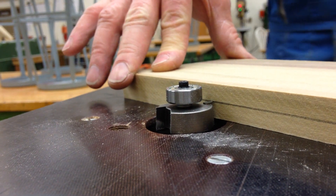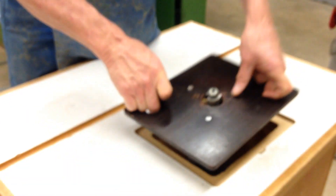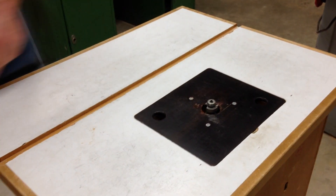Once the router bit depth of cut is set, I can go ahead and put the router back into the table. I'll drop the router down in here and put my fence in place.